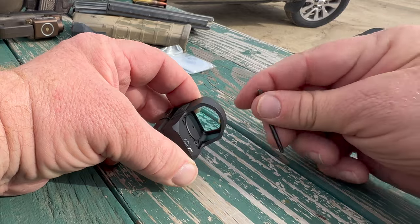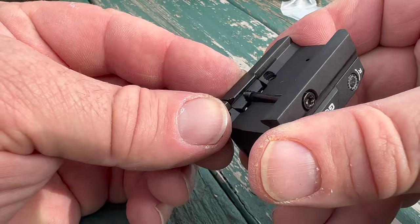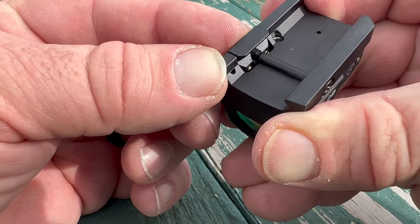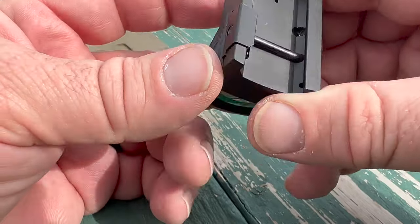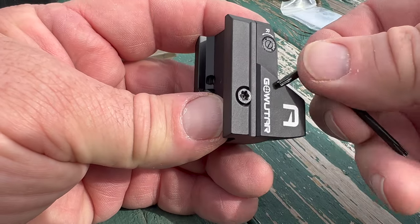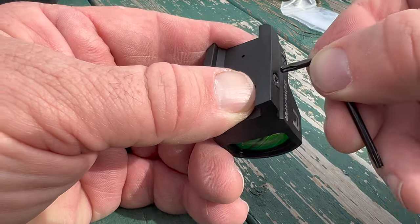Now it is basically mounted back onto its rail clamp platform. You can see it's got the standard spring-loaded rail clamp with little springs down in there — nothing surprising there. And over here we use that same tool with the little fake Torx head to tighten this down onto our rifle.